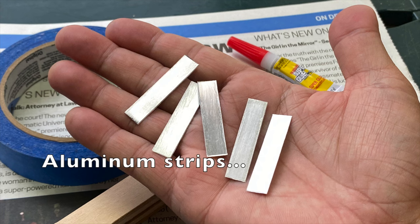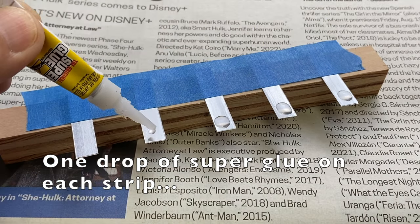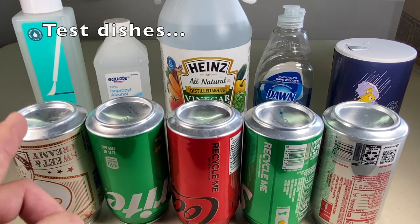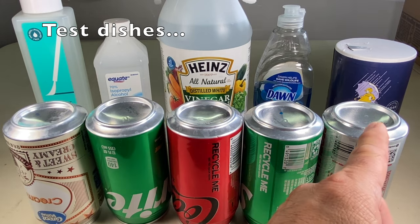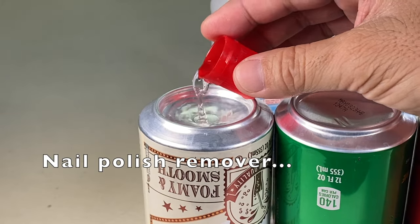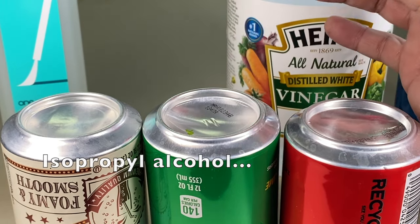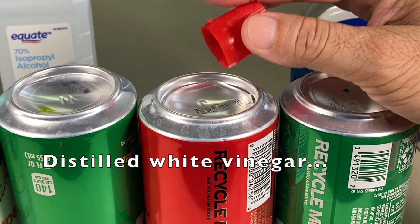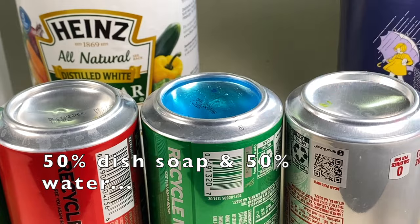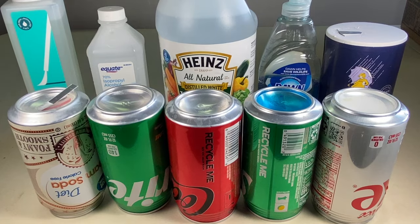We'll use these aluminum strips. A drop of superglue was placed on each and cured for 24 hours. These aluminum cans will be used as test dishes, and this small cap as a measuring cup. A cap full of nail polish remover, isopropyl alcohol, vinegar, 50-50 dish soap and water, and 50-50 salt and water. One test strip is placed in each.